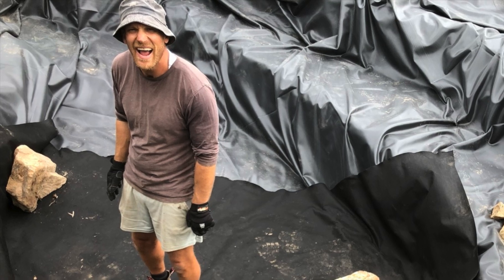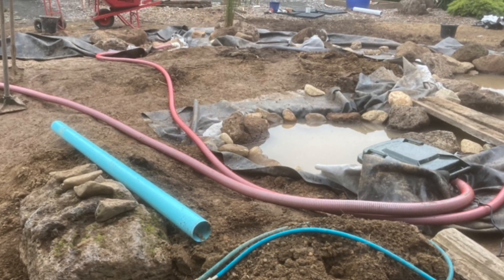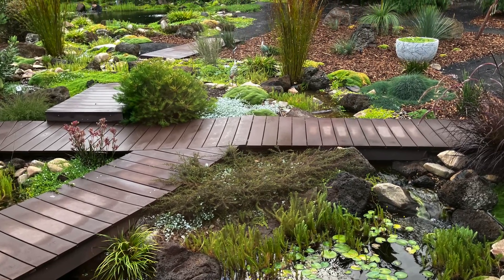If you don't already know me, my name is Kev and the aim of my channel is to help people build and maintain a pond without spending a fortune. If that sounds like something that interests you, you might like to subscribe and be sure to visit my website ozponds.com.